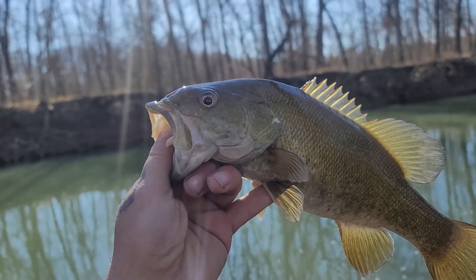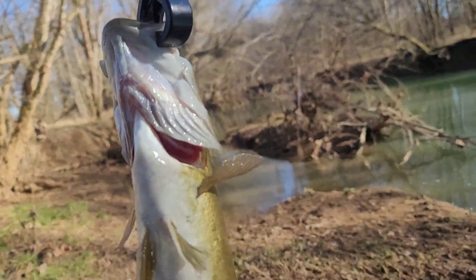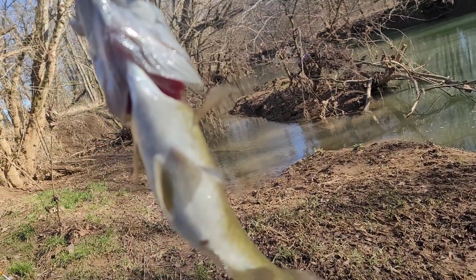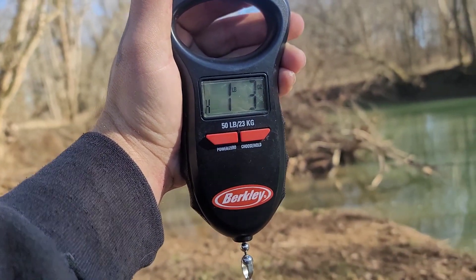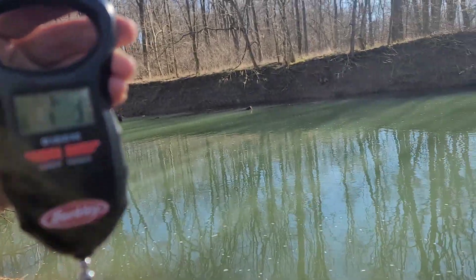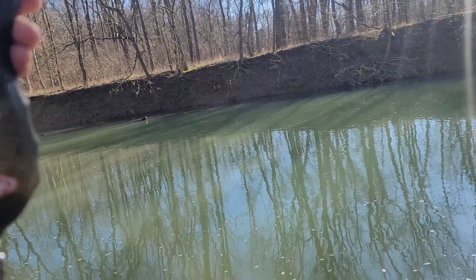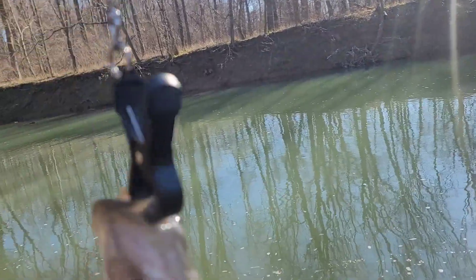One pound three ounces, guys! Check out this smallmouth — one pound three ounces for my very first smallmouth bass that I've ever caught, right here in the river on a jig head swimbait. Check it out!